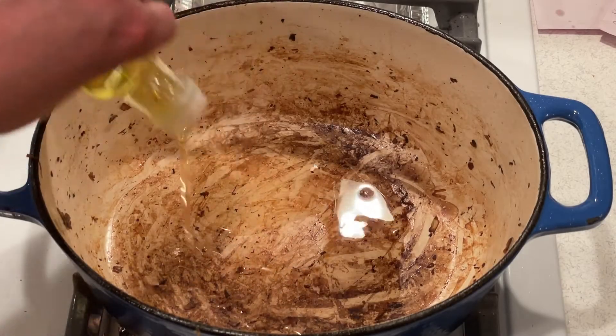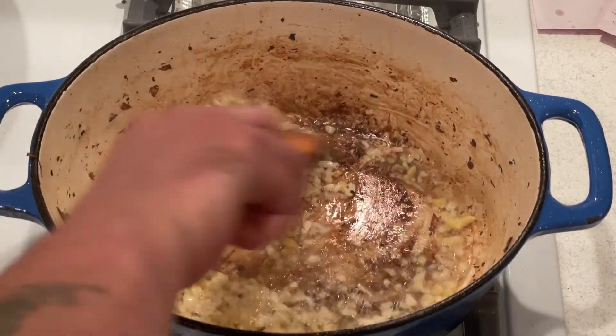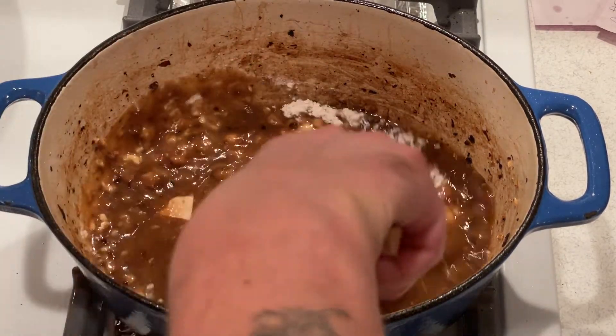For the sauce, add a tablespoon of sesame oil to the pan and sauté the garlic and ginger until fragrant. Now add the soy sauce, the brown sugar, the chicken broth, and the flour, and stir them until smooth.